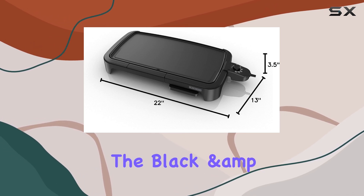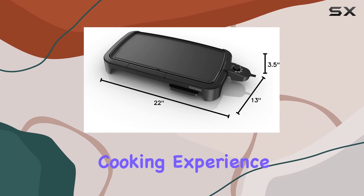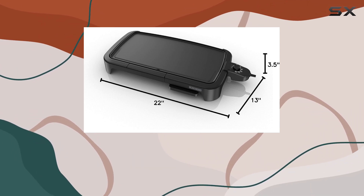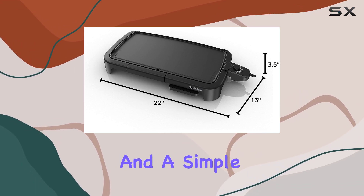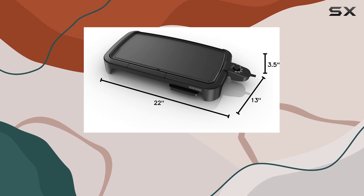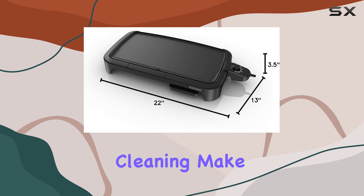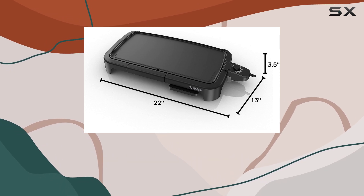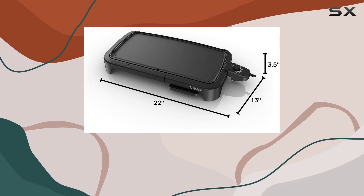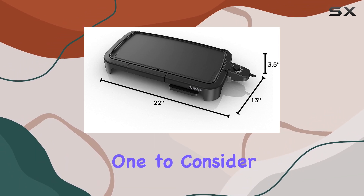In conclusion, the Black & Decker family-sized griddle offers a no-nonsense cooking experience. It provides ample cooking space, quick and even heat distribution, and a simple, easy-to-use design. While the short cord might pose a minor issue, this griddle's overall performance and ease of cleaning make it a great option for families looking for a basic yet effective kitchen appliance. If you want a reliable griddle without the extra features, this is the one to consider.